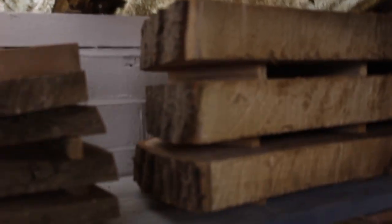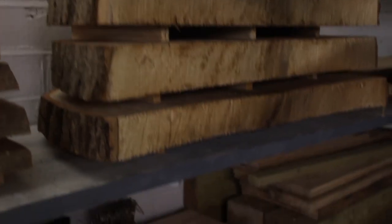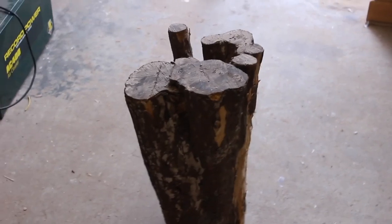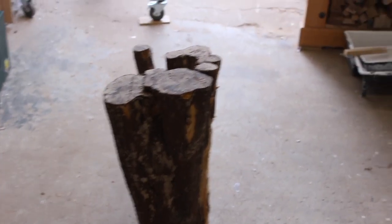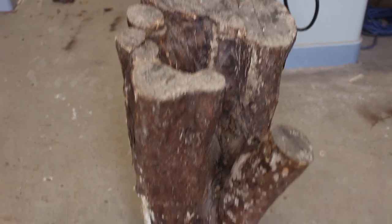I've cut all the half rounds and stacked them on my log shelf so they're going to dry there nicely. The next wood to mill up is a couple of stumps that were donated to me — they said it was cherry, so hopefully I can get some really nice boards out of these and make a couple of boxes.